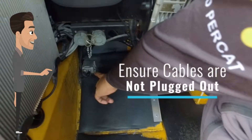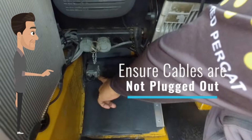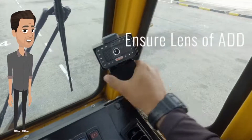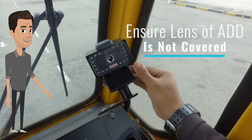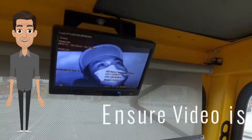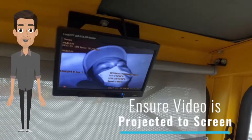Firstly, ensure that the cables are not unplugged or tampered with. The lens of the ADD must not be covered or vandalized. Live stream video must be projected to the screen.